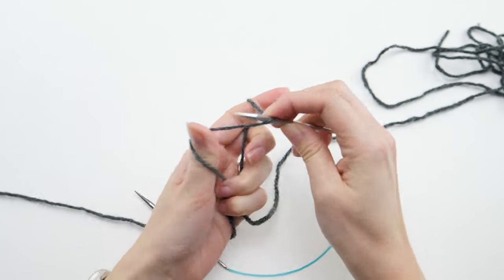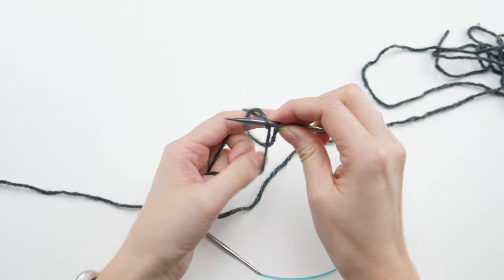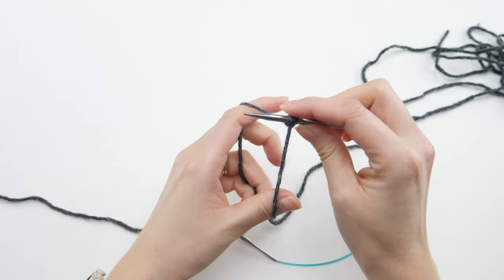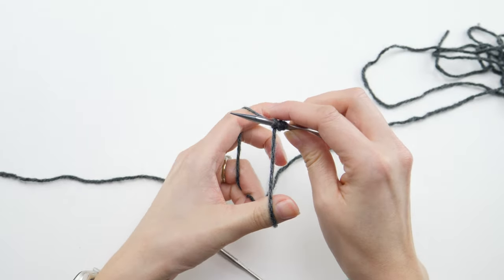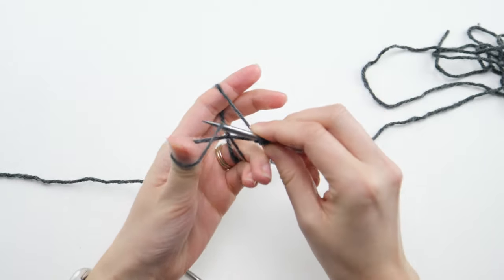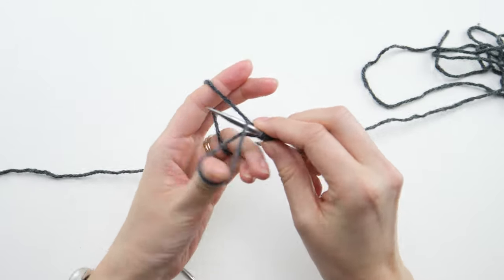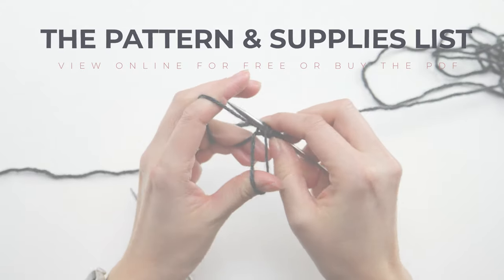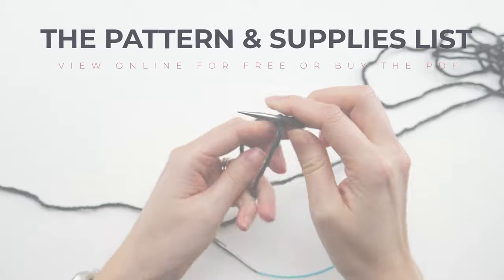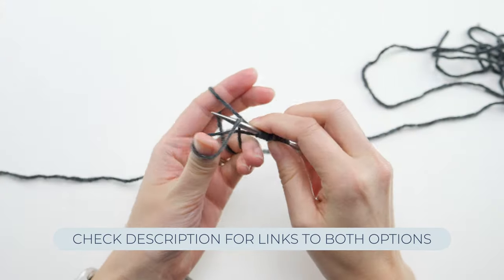You'll start off with the long tail cast on as usual, 112 stitches to be exact. If you're wondering where you can find the pattern or have other questions about the supplies I'm using, just check the description box below. You can view the pattern completely free on my website, or if you prefer to have a copy in hand to print or save for later, you can pick up the PDF from my shop. Just check the description for links to both.